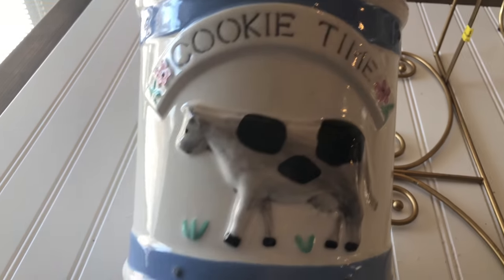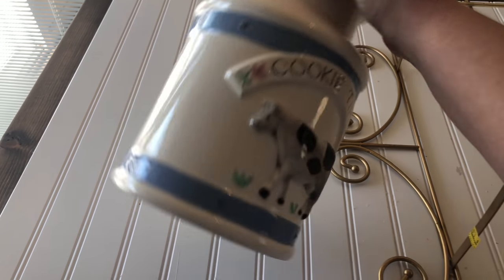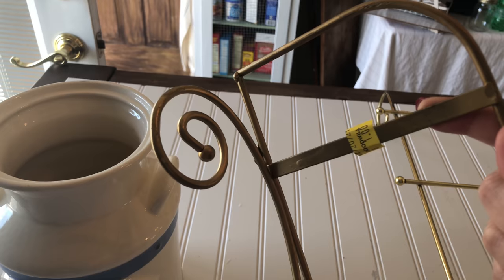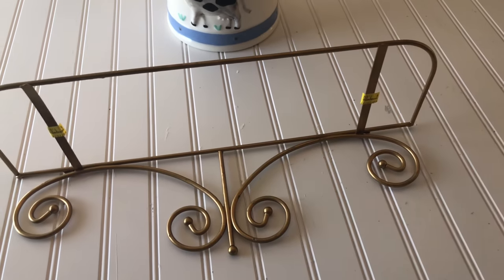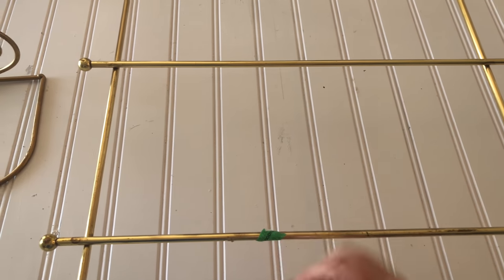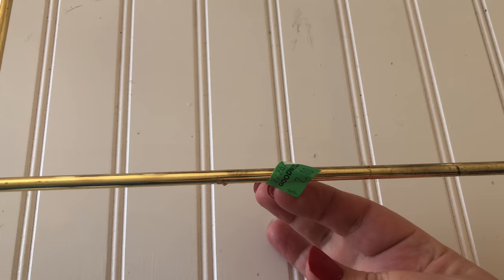These are the things that I found at my local Goodwill. This might have been a cookie jar but it didn't have a lid, and I paid two dollars. This one I imagine had a glass top for a shelf and the sticker says one dollar but it was half price so I got it for 50 cents.